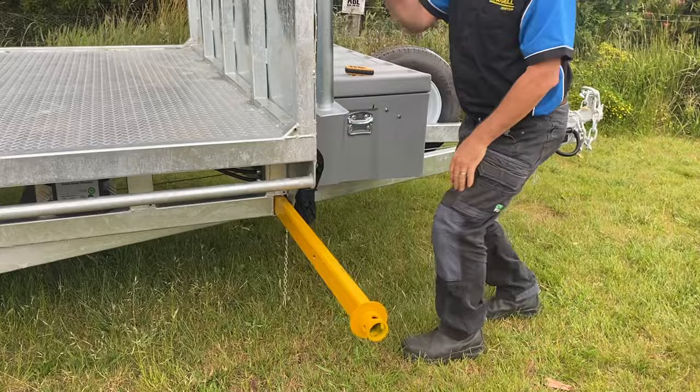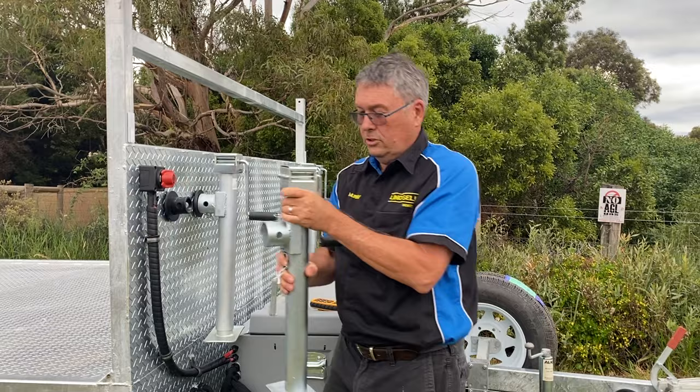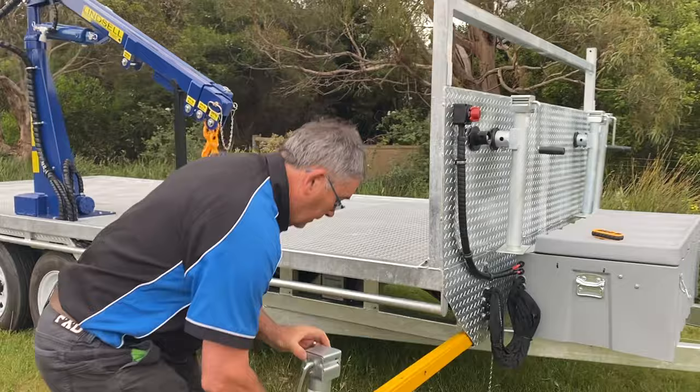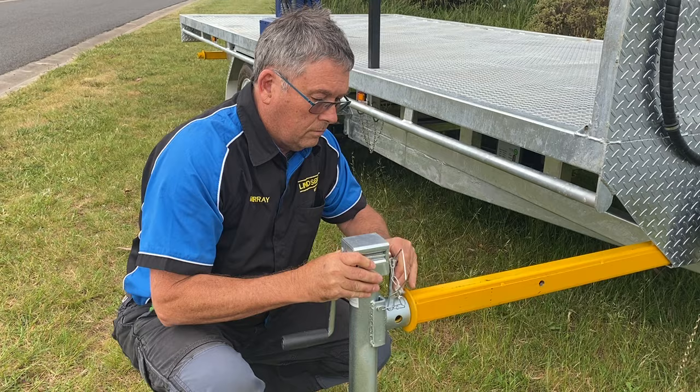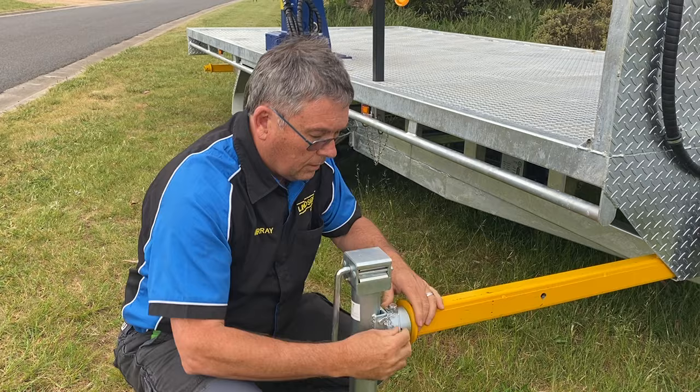Come around with the camera. Undo your clip, move it a little bit — this now slides off. It's about 10 kilos or so, so just be careful, don't drop it on your foot because it'll hurt. Slide your pins through and it'll click down underneath — it's on.